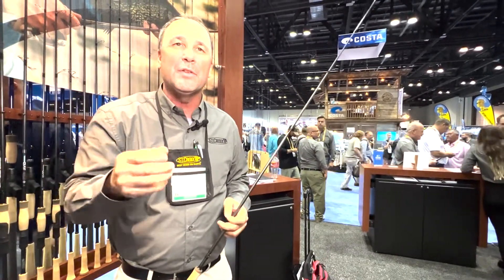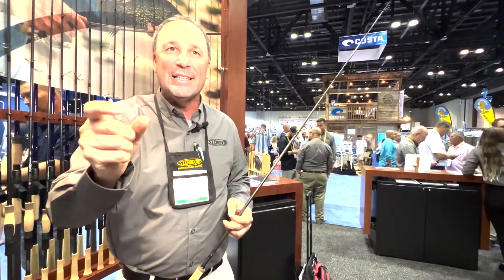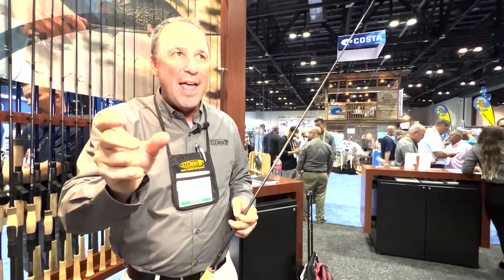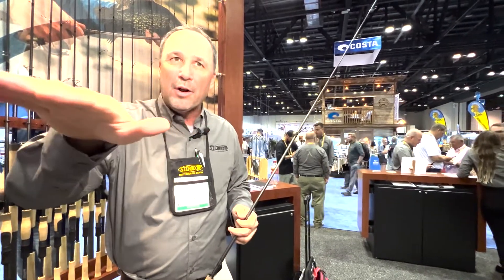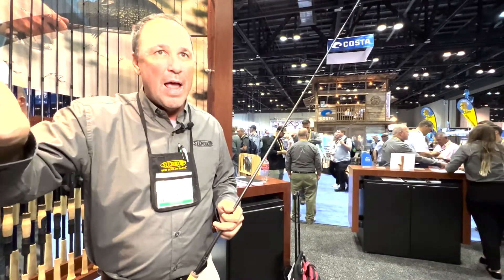The line is critically important. A lot of us are doing it with mono, 4 or 6 pound, with a 1/32nd to 1/16th ounce jig. You want a tail that floats high in the water column — crappies come up and get it, but also something that can skip if you happen to want to skip it way back there.